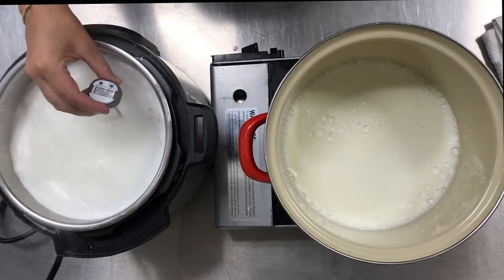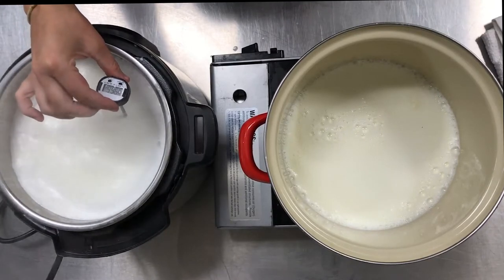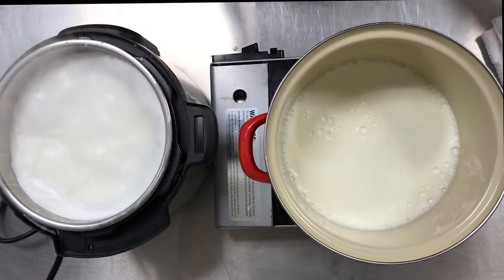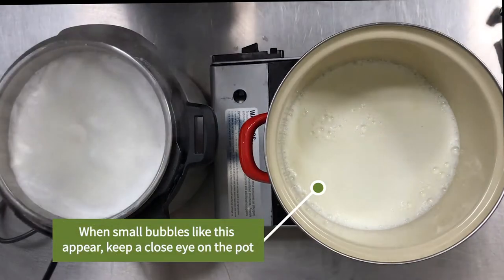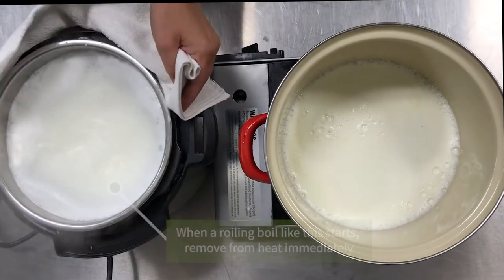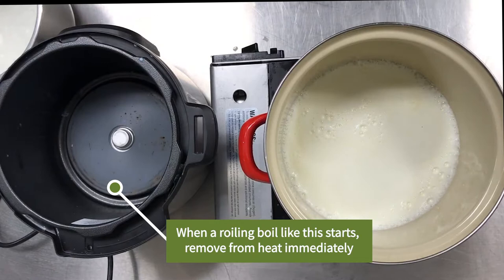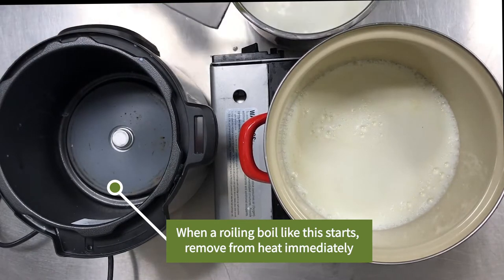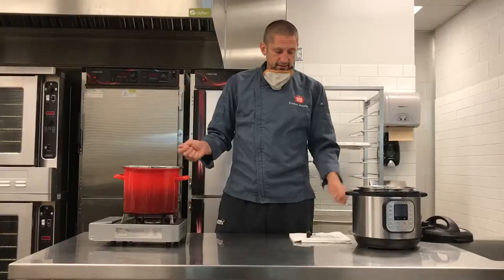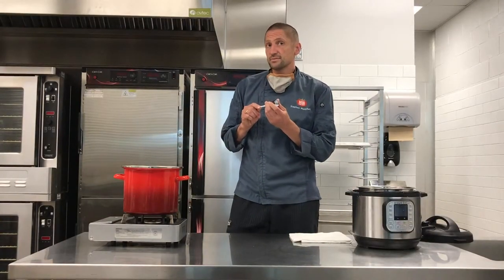As far as the heating step, we have our two methods — the Instapot and the stovetop — but you're looking for very similar characteristics. As soon as you see small bubbles appear at the edge of the pot, keep a close eye. Once it comes to a rolling boil — when you see a lot of larger bubbles appearing in the center of the pot — either in the Instapot or the stovetop method, turn it off immediately. If you have a basic kitchen thermometer, we're trying to get to approximately 200 degrees.